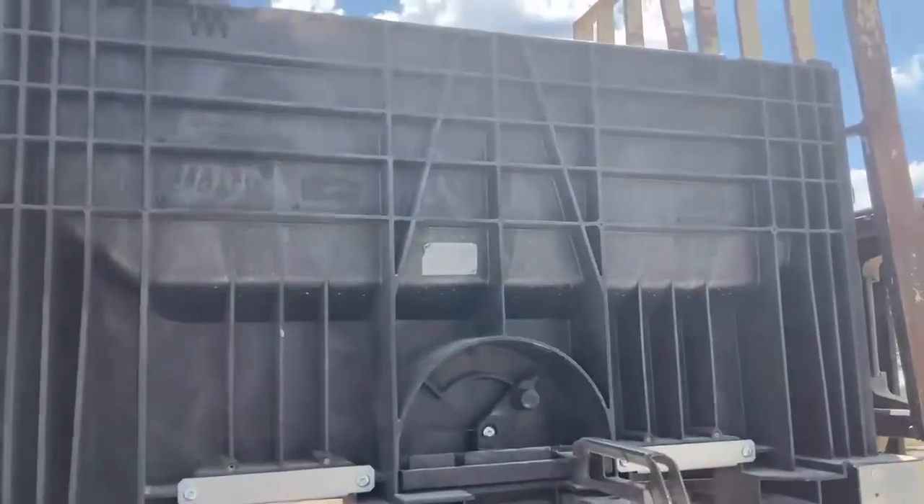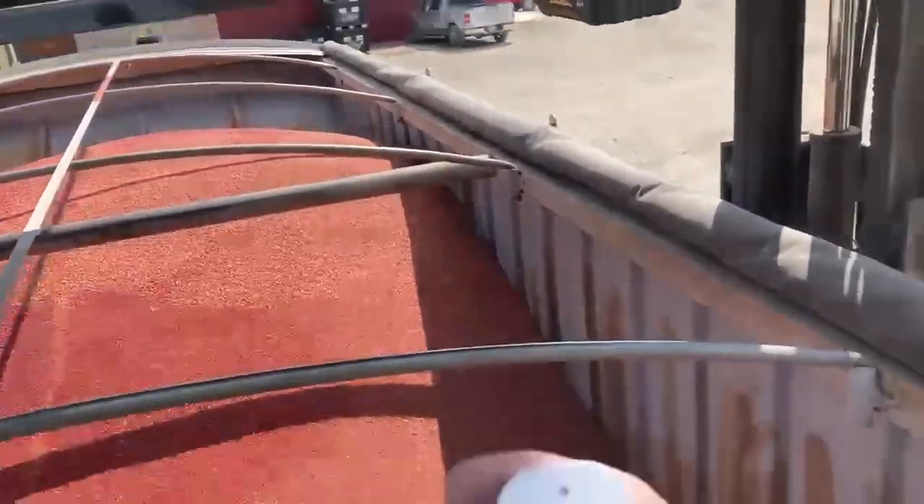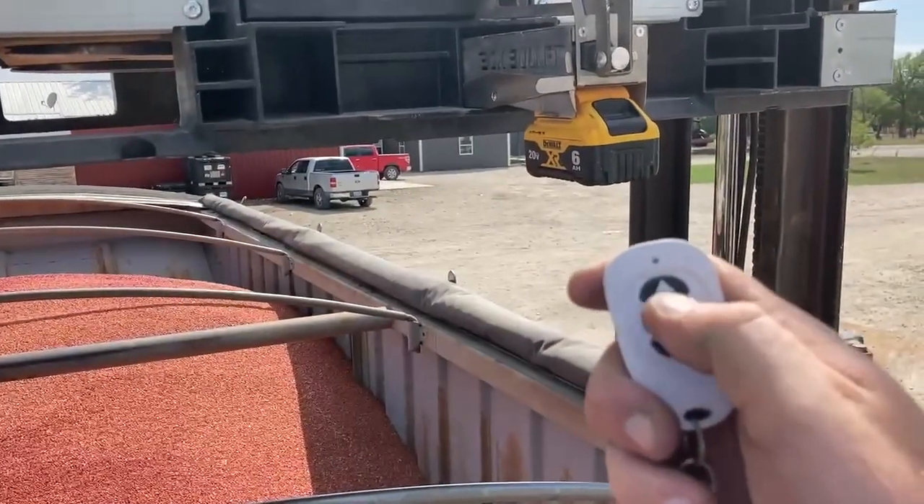Got the pro box up here over top of the trailer. Pro box is on, it's locked on, ready to go. Take our remote here and open up this box.